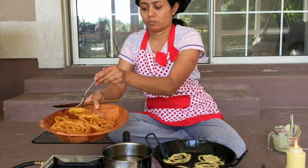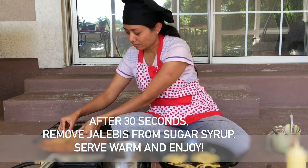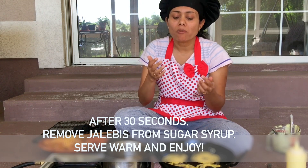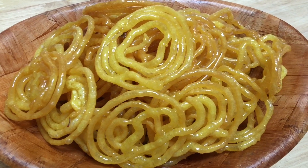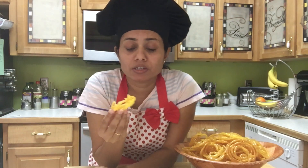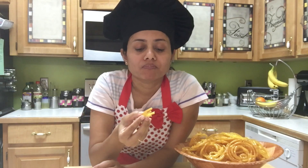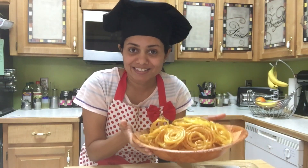After 30 seconds, remove the jalebi from the sugar syrup. This is our jalebi ready — it is very crispy. I hope you can hear it — very crunchy and it tastes so amazing! So yummy. The flavor of rose comes out so great. I hope I made it easier for you to prepare instant jalebi. Thank you for watching and I will see you soon with another great recipe.